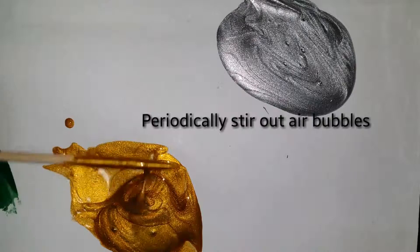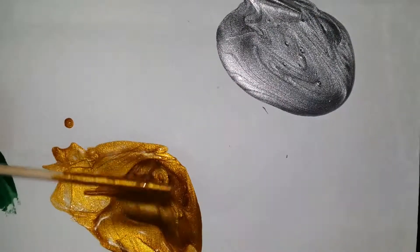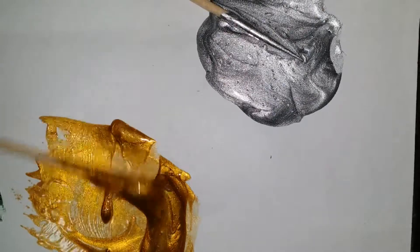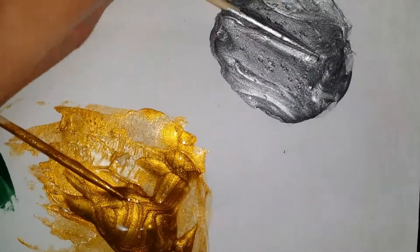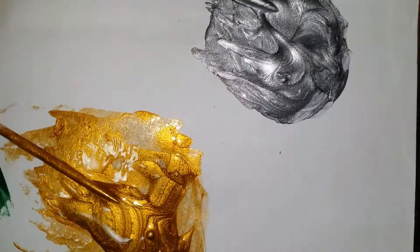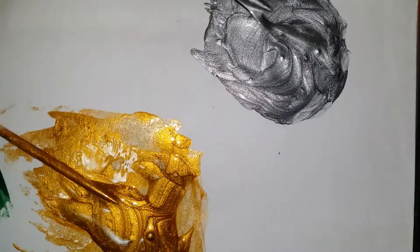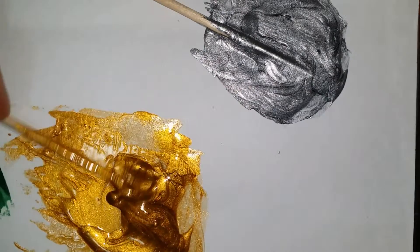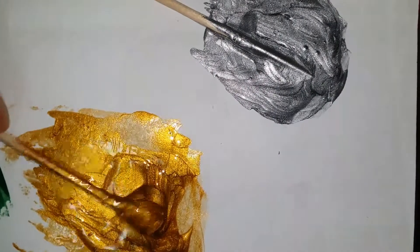I go through every couple of minutes just to check on the thickness and consistency of the polish. Finding the right consistency will take a little trial and error, but I do suggest starting application to the nail around 30 seconds before you reach the desired thickness. This will allow you a little bit of extra time after cleanup to fill in any spare spots.